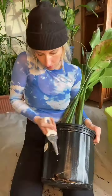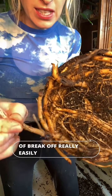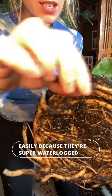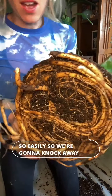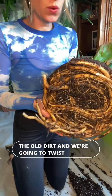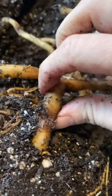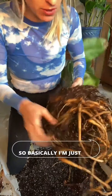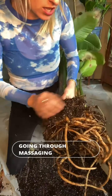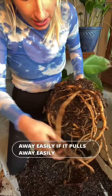As you can see, these roots break off really easily because they're super waterlogged and rotten — they shouldn't break that easily. So we're going to knock away all of the old dirt and twist off any of the rotten ends of the roots. I'm going through massaging the roots and pulling away anything that pulls away easily. If it pulls away easily, that means it's rotten.